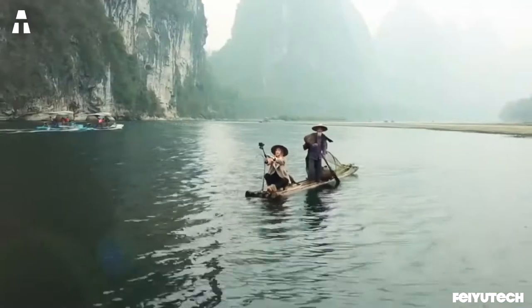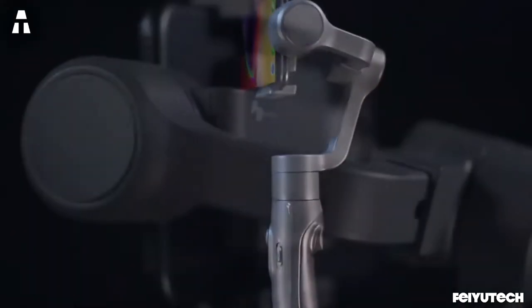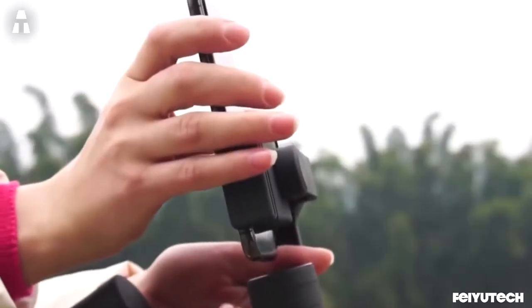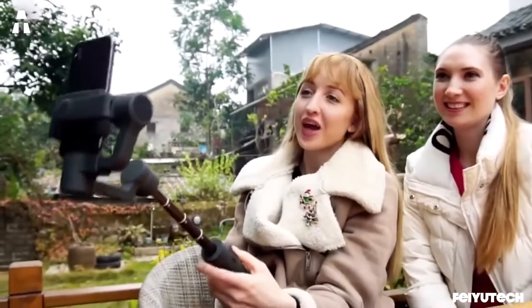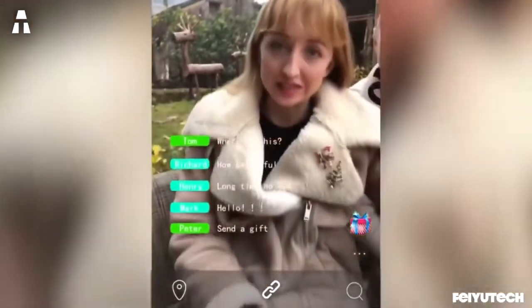This smartphone stabilizer is controlled with a multi-directional joystick that allows you to turn the Vimble 2 on and off and set options without having to move your smartphone from the stabilizer. With all its options, its extendable boom, and its mounting base for tripods, the Freya Vimble 2 provides stable, good quality videos and photos, and can accompany you on travels, filming, or simple events with family or friends.